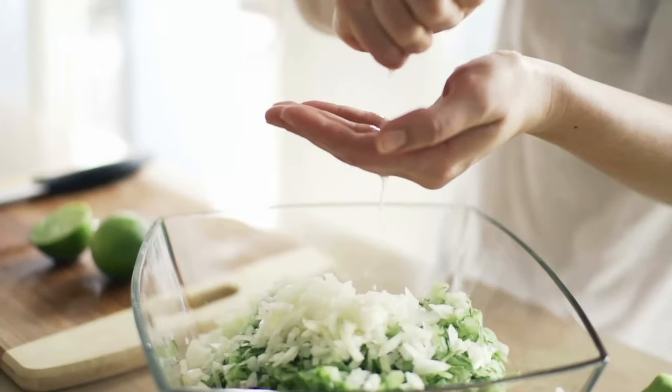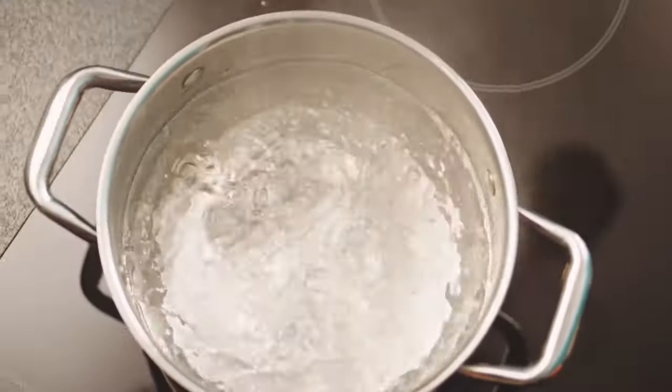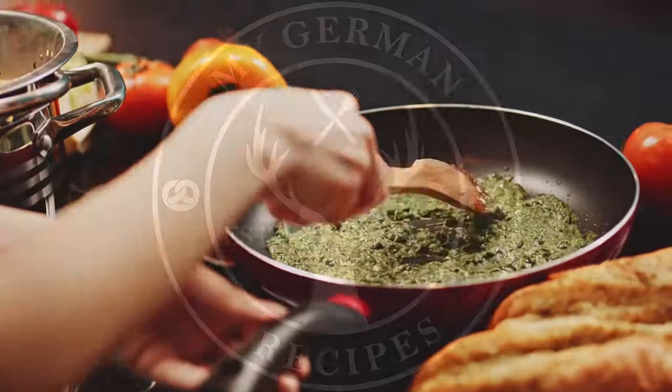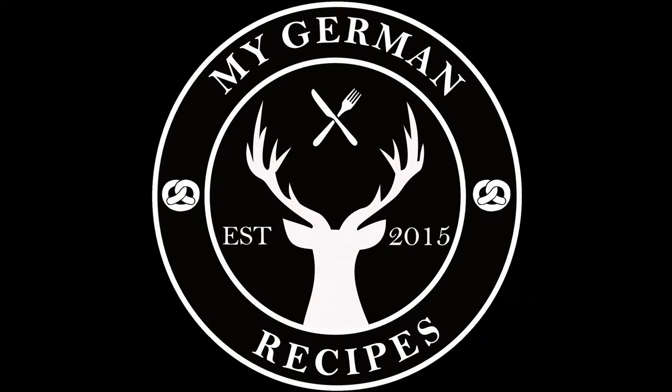Today's recipe I call beer dessert. This recipe is perfect for an Oktoberfest-themed potluck or if you want to invite friends over for an Oktoberfest party.